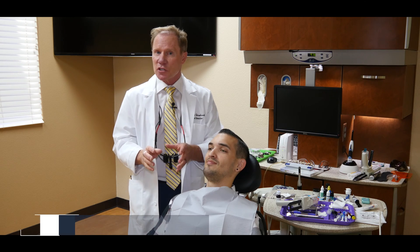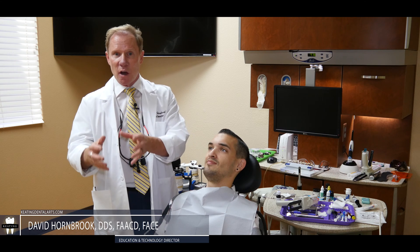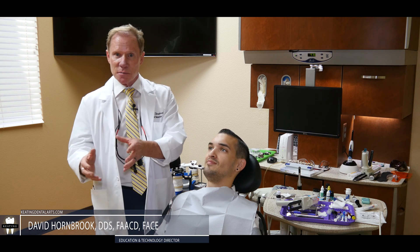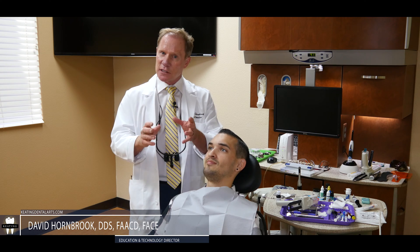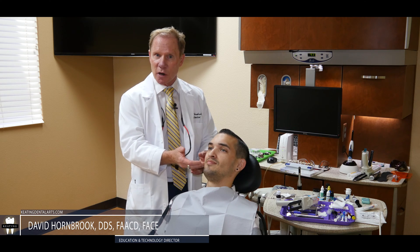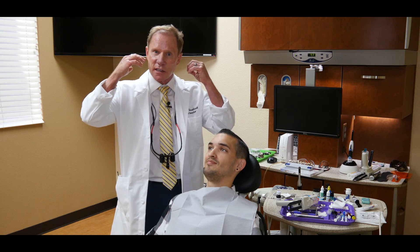As I mentioned earlier, I think a lot of clinicians are not using traditional face bows or ear bows because of the complication and because of the expense. Today I'm going to talk about a very simple transfer system to transfer the upper arch to the articulator in relationship to our hinge axis.